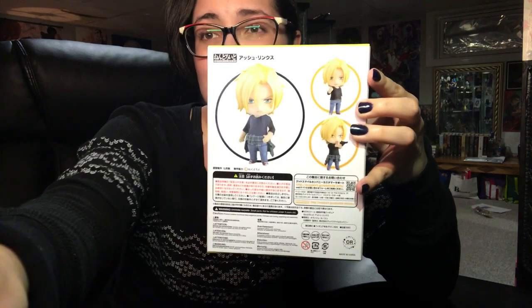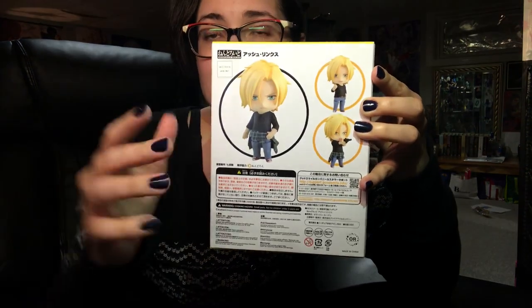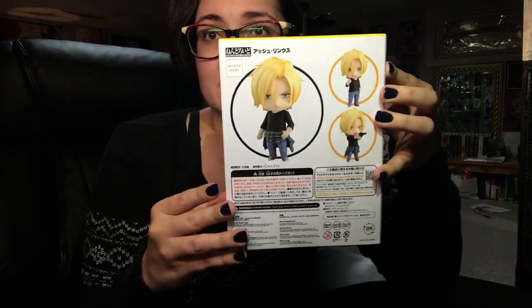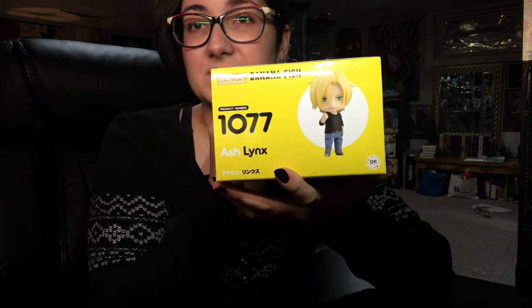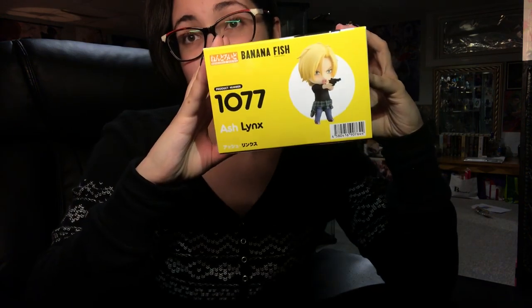I love Ash so much. And here's the top of the box, and the bottom of the box.